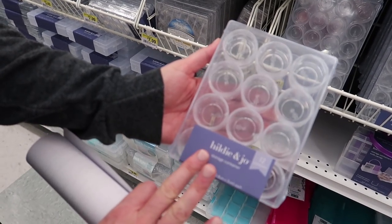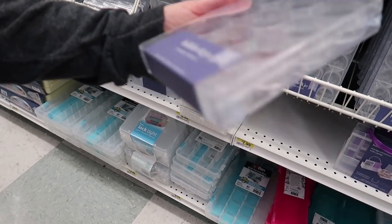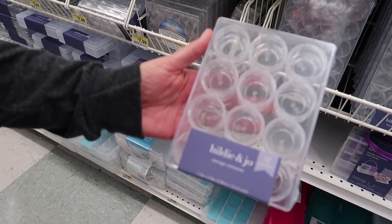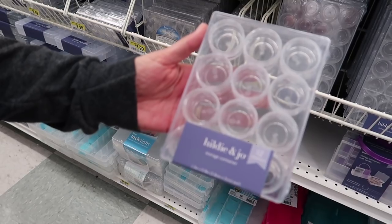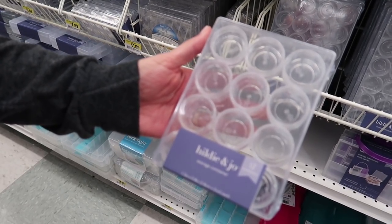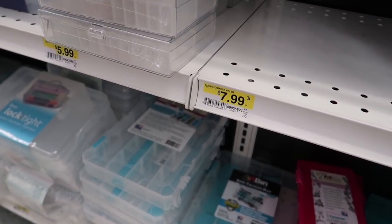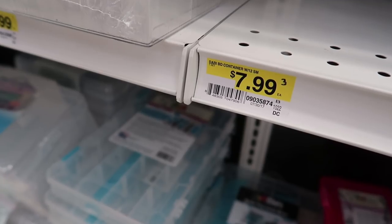Here's another thing I like to use — these little screw-on cap cups for when I mix my paint and I know I'm going to walk away and come back later. I don't want the mixed color to dry out, so I'll use these. They're $7.99 and a very worthwhile investment.